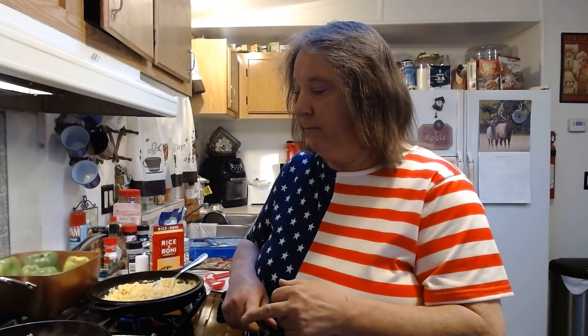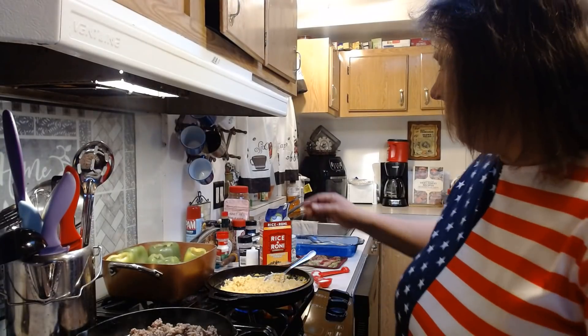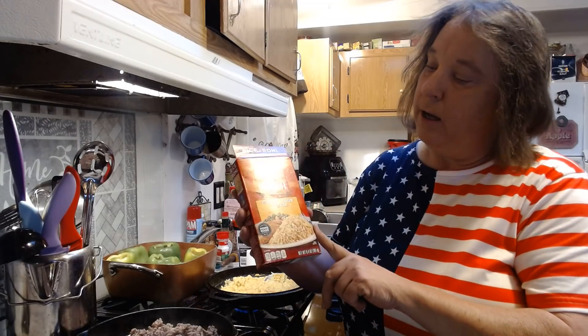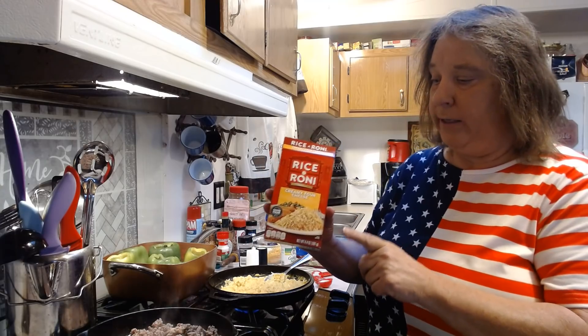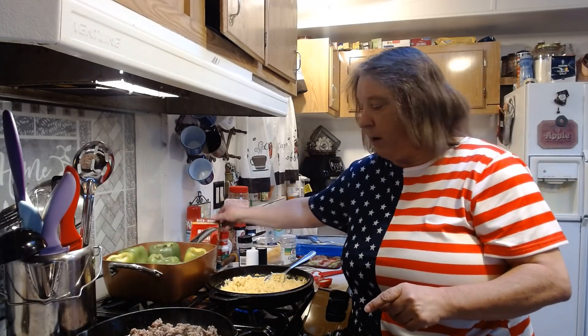What I use is one pound of ground beef and seven ounces of pork sausage. As you can see, I've got that cooking right now in my pan. A lot of people put rice in their filling. I do the same thing but I use the Rice-A-Roni creamy pork cheese Rice-A-Roni in this mix. I've already got that here, it's already been cooked. Just follow the directions on the box.